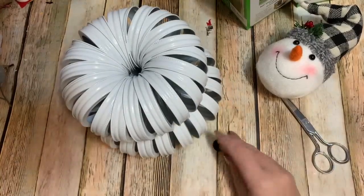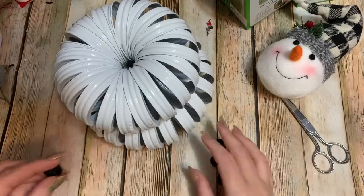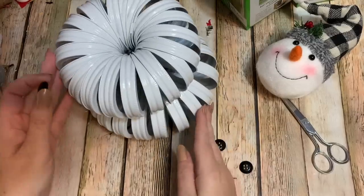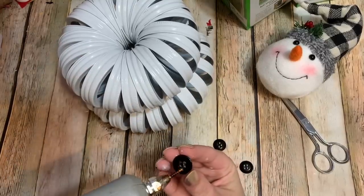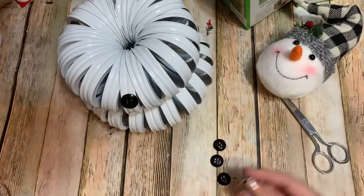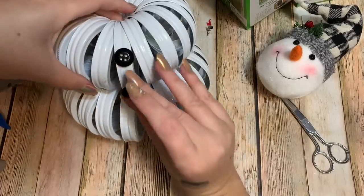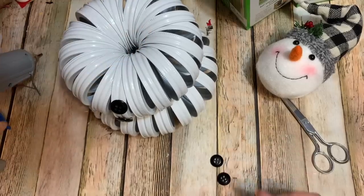Now for the easy part — the buttons. Find a place where the rings are kind of up and down on the front, and just glue a few buttons right down the front like that. However many you want to put on there.